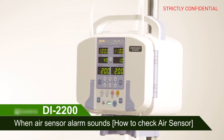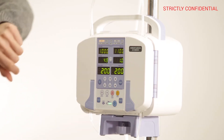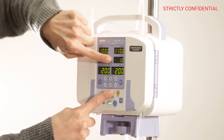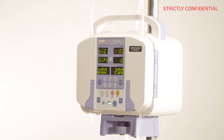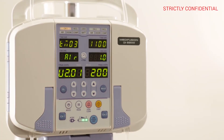When the air sensor alarm sounds, how to check the air sensor. After activating CHANNEL 1, press the R-TIME and STOP button at the same time for 3 seconds to enter the service mode. Press the SELL button twice to enter the air mode.